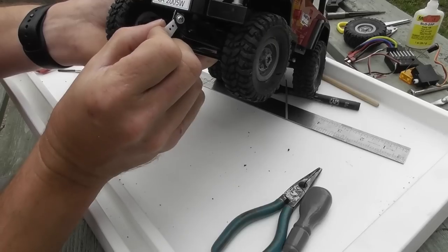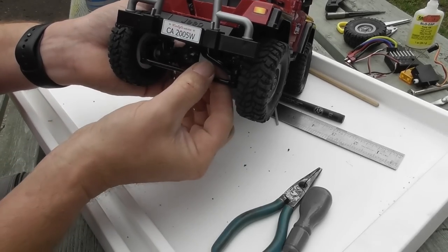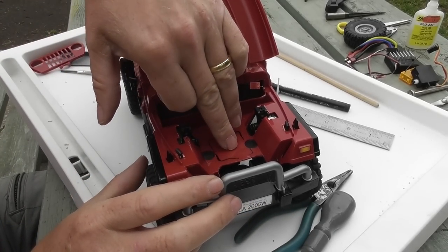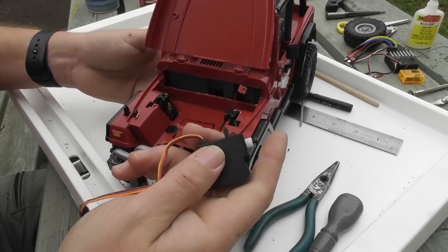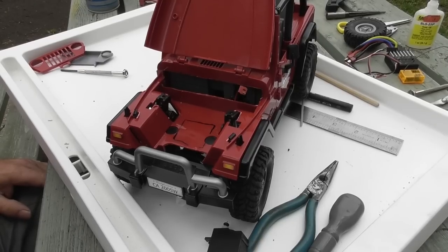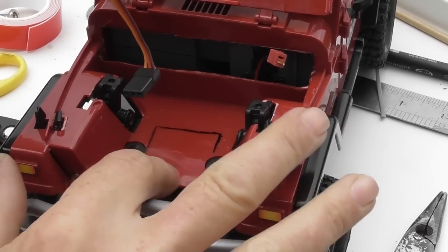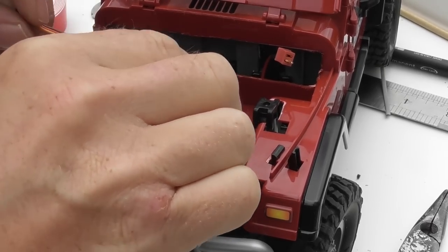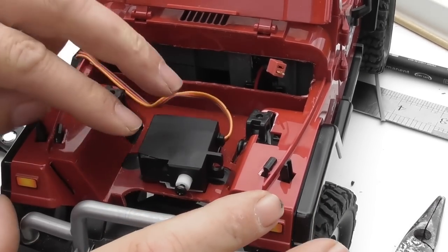I previously installed the servo on the Hilux so I just left it in place. The first time I put this together I marked out where the servo goes. Whenever you're sticking a servo down with tape to a plastic body, it's always best to clean it with isopropanol or alcohol — otherwise the adhesive just won't stay. Using double-sided sticky tape, and normally you'd do this with the servo horn attached to make sure everything moves freely — for speed I'm just following the marks I previously put on.